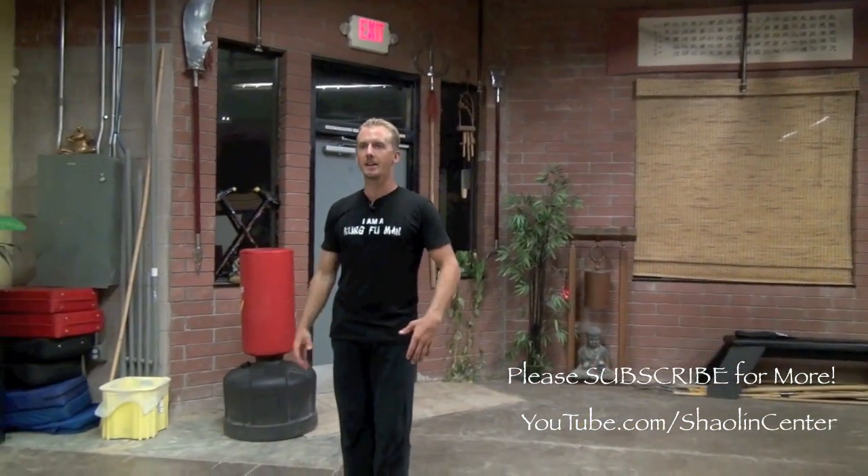Alright, it's Jake Mace with Phoenix Longevity Arts. You guys asked for more Tiger Kung Fu, so I'm going to give you some more Tiger Kung Fu. Let's just start right into it — intermediate Tiger stuff.